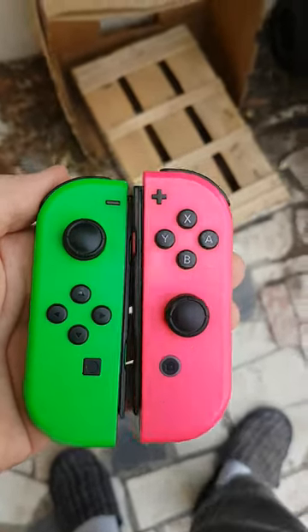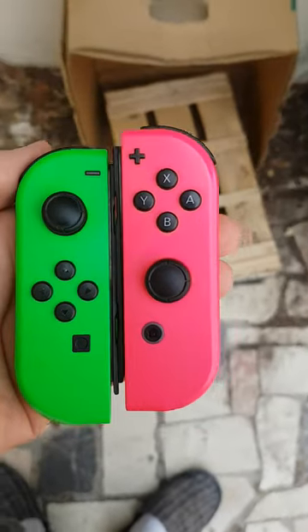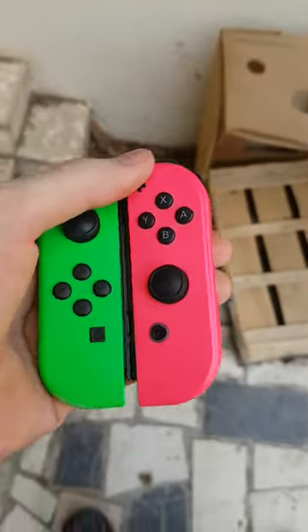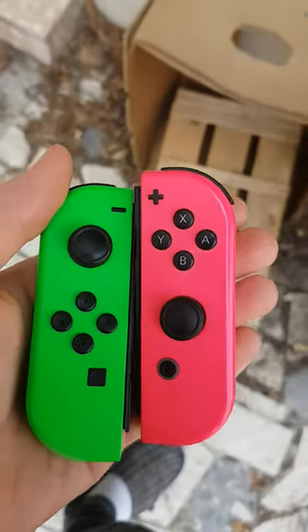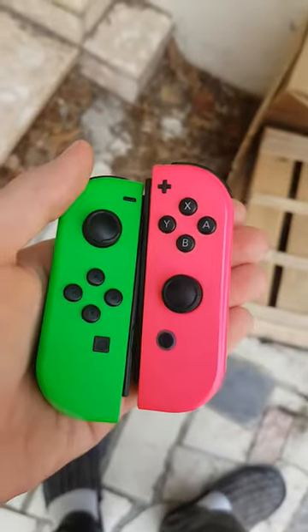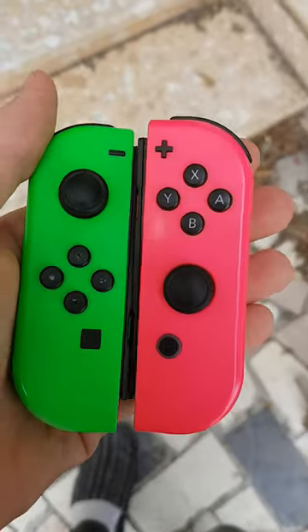Hey guys, welcome to a brand new Zeeway Guys Short. And today we're going to be curing Joystick Drifts, because we have brand new looking Joy-Cons — they're perfect, they're shiny, they're really beautiful looking — but unfortunately they have Joystick Drifts, and the Joystick Drift is pretty annoying.